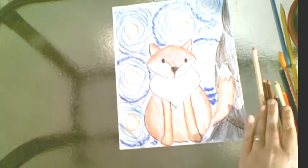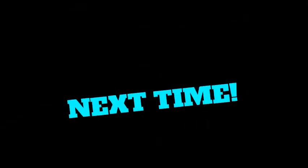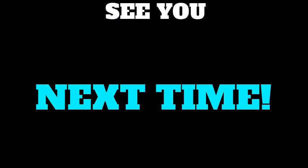I think I'm happy with this and I think I'm done. I hope you enjoyed this. If you did, please like my video and I hope you subscribe to my channel. I hope I see you again soon. Have a great day. Thanks. Bye.